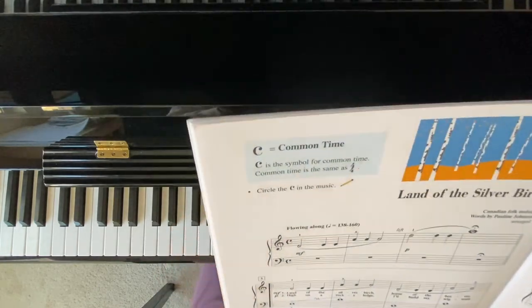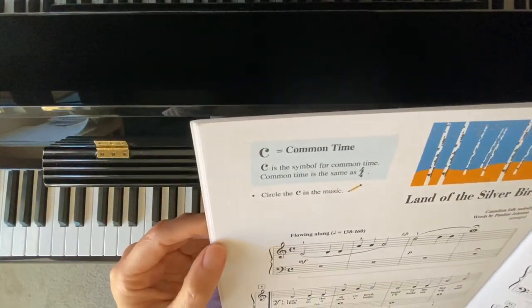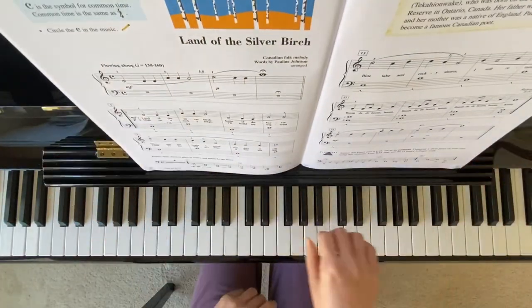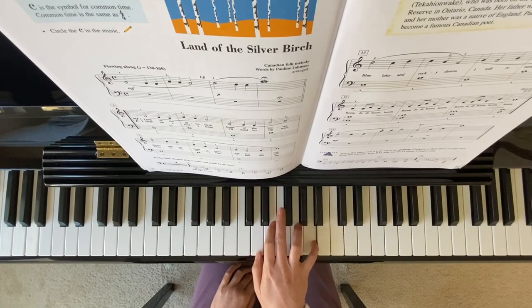And this is common time. Common time means 4/4, so that means it's 4 beats per measure: 1, 2, 3, 4 — 1, 2, 3, 4.